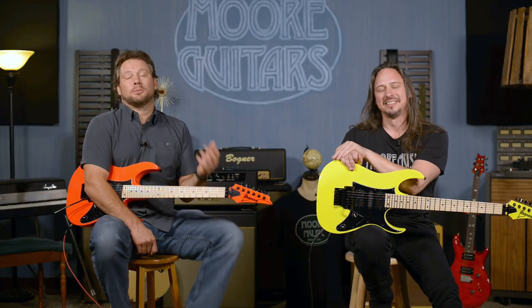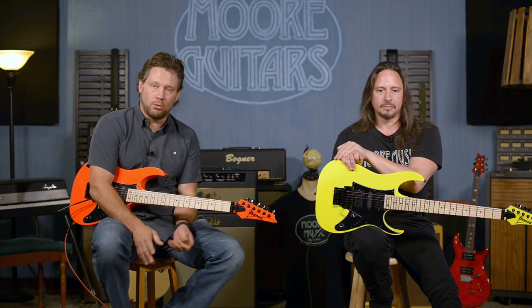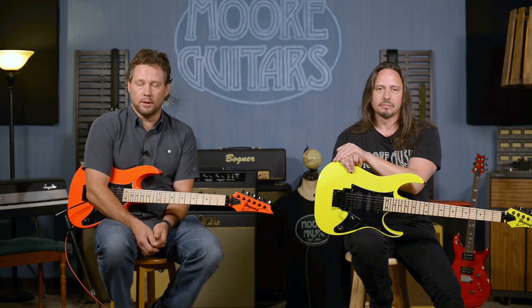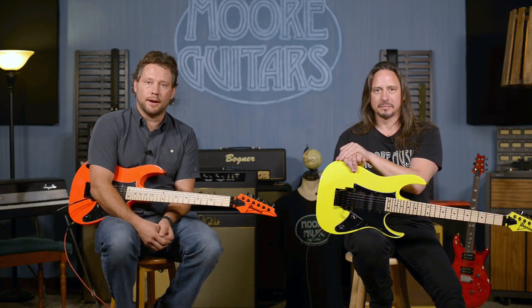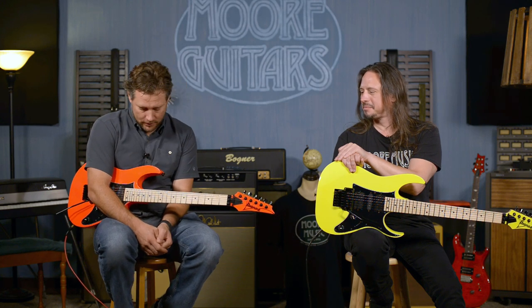Please subscribe to our YouTube channel. If you have any questions, you can call us, chat, or email. You can talk to Rob, me, Ed — any of us here are willing to help you, more than willing, very happy to help you. MoreGuitars.com — we would love to chat with you about these beautifully 80s colors and guitars. See ya.